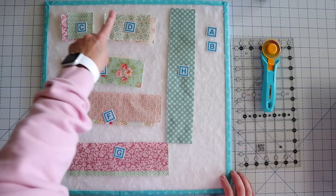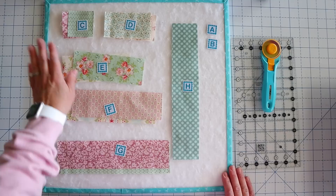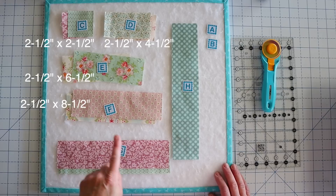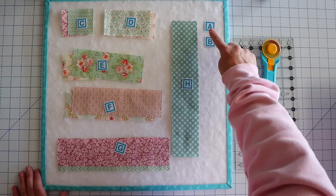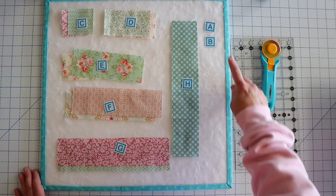I've gone ahead and cut out all of my pieces for this log cabin block. You're going to need two C squares, two D, two E, two F, two G, and one H square. Measurements will be in the description box below the video and in the PDF pattern as well. So these are two and a half inch squares, four and a half inch, six and a half inch, eight and a half, ten and a half, and twelve and a half inch strips — all two and a half inches wide. You'll need two of each of these and then one H block. I also have the A's and B's here — those are going to be for your sashing and outside borders, and those cutting instructions will be in the PDF pattern.